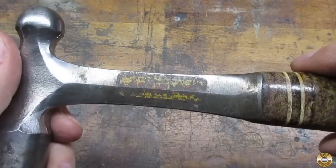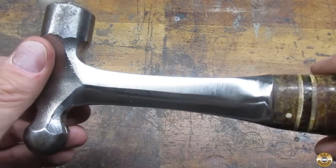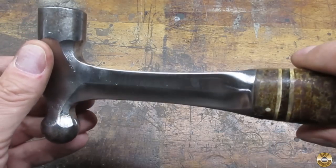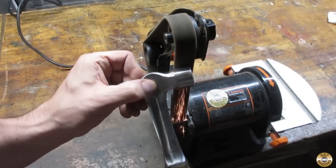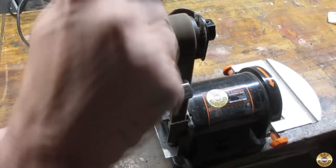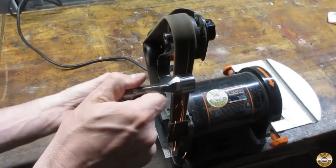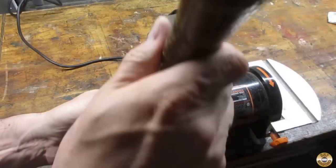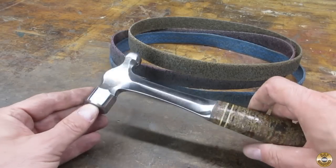Here's this section of the handle before the coarse conditioning belt, and that's after the coarse conditioning belt — I think that's going to look okay. The Red Label conditioning belts did an outstanding job.